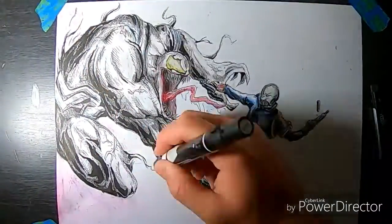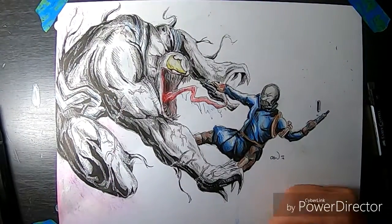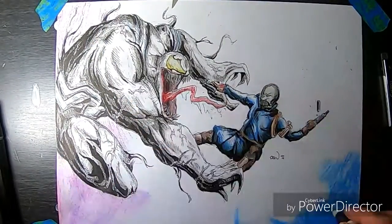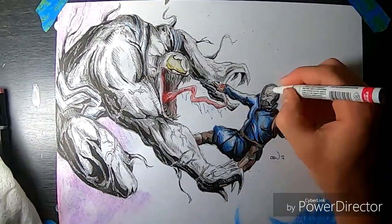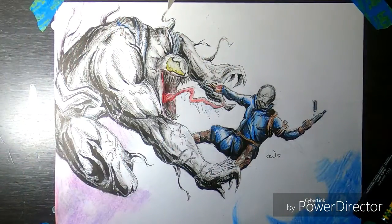Now these are the final touches with the color and the blender will make this all look very liquid and like it's meant to be there in the background. Use of the gel pen here gives it a more rustic look if you see that. And here we are — it's the finished product. We hope you enjoyed this video. Thank you.